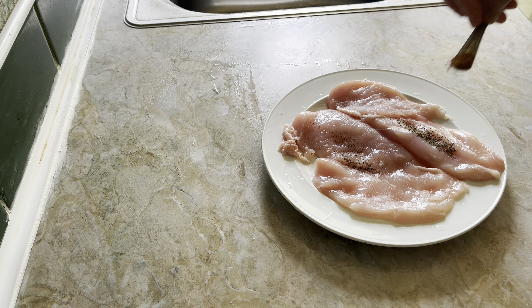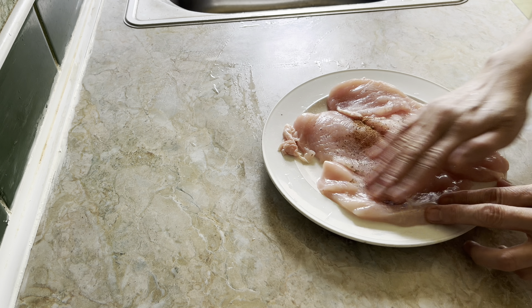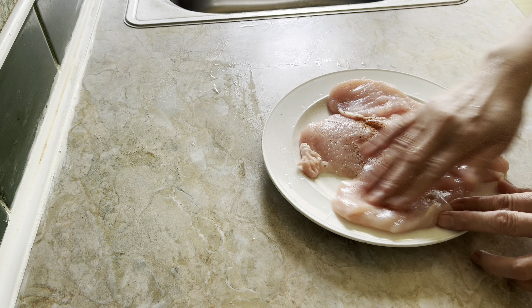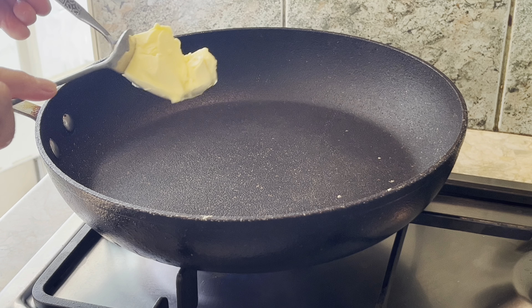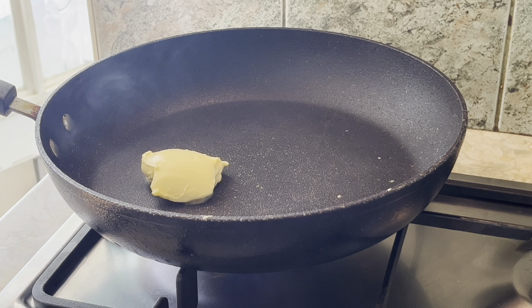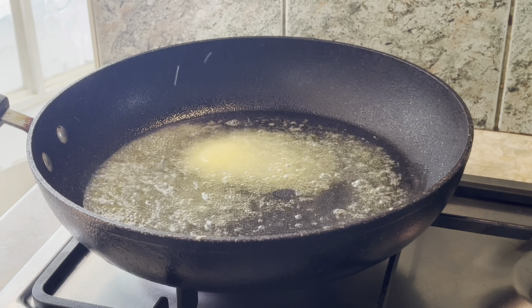Chop 250 grams of mushrooms. Two pieces of chicken breast, cut into halves.